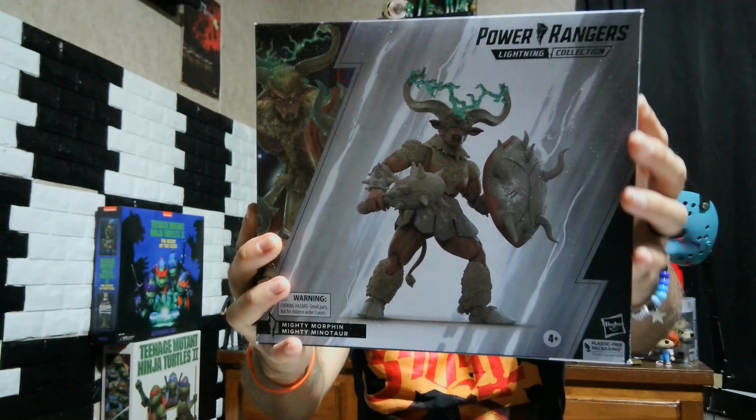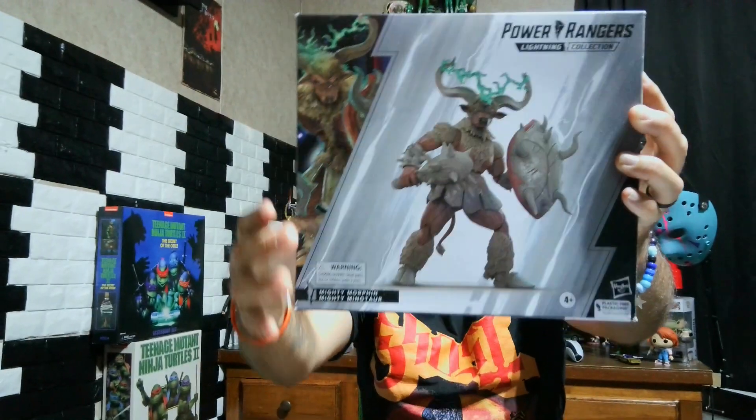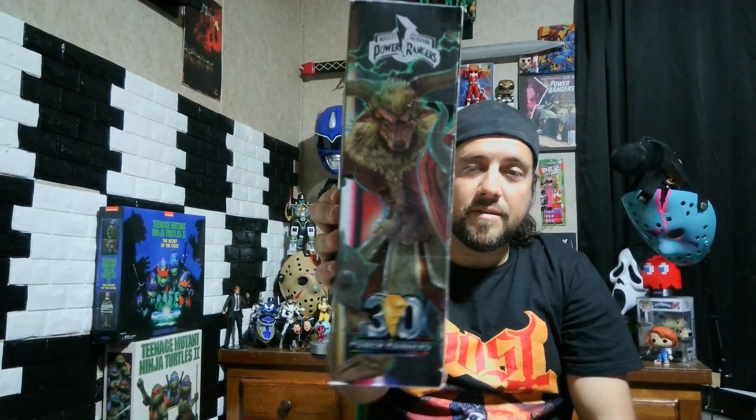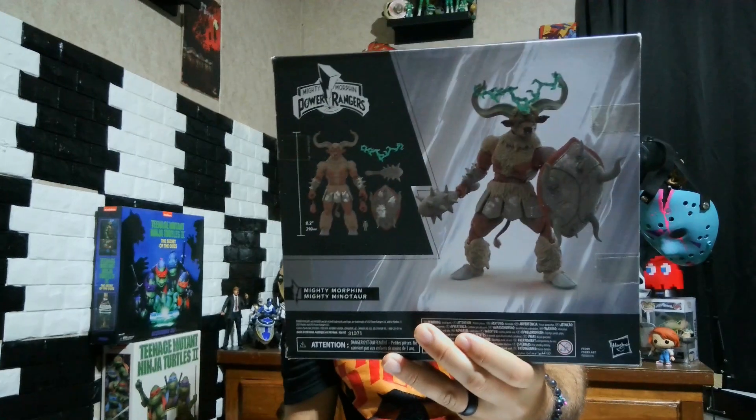Mighty Minotaur — I like that art in the corner. On the side, you get that art on this side. Into the back of the box.